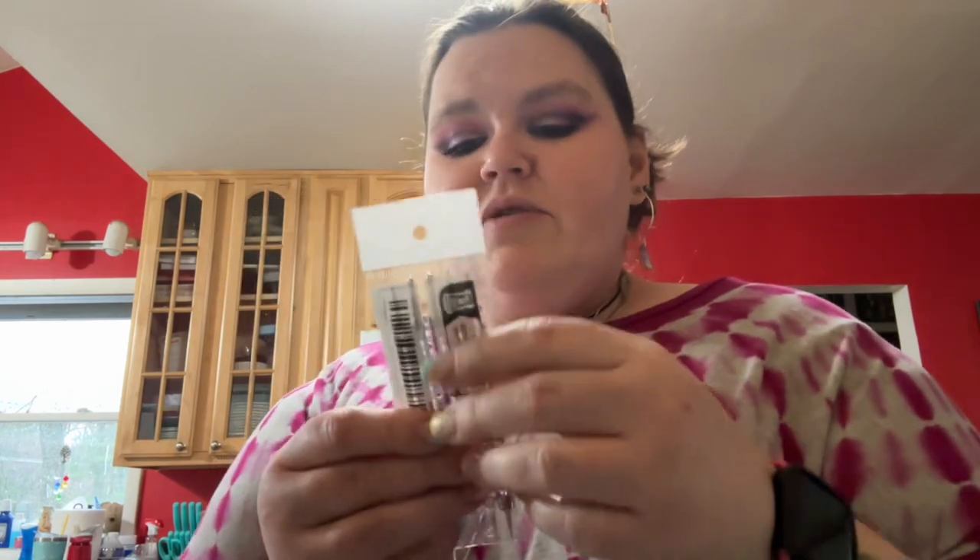I also got these dotting tools. I have some for my cake corner but I specifically got these for my bathroom for face paint — I watch a girl who does face painting and she uses dotting tools for a lot of her designs.